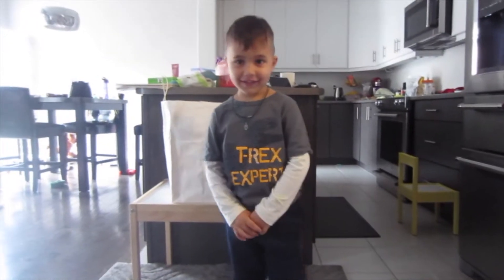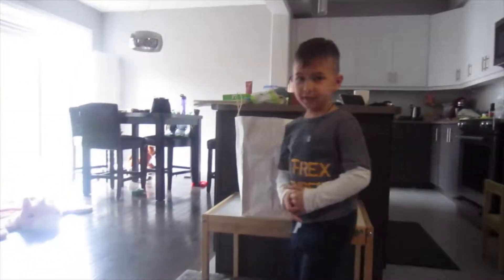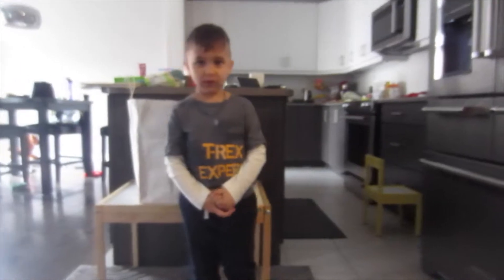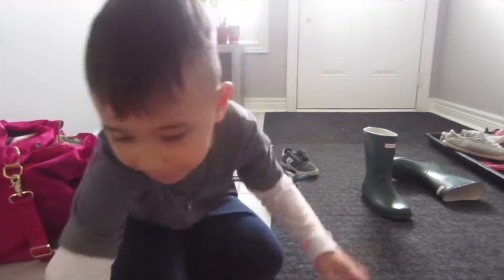Are we gonna decorate for Halloween? Yeah, you excited? Yeah, maybe she'll come later. Yeah, you want to scare her? Yeah! Are you ready? Yeah, let's see what you got. I got spider!